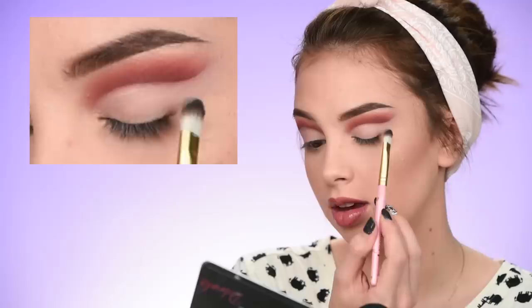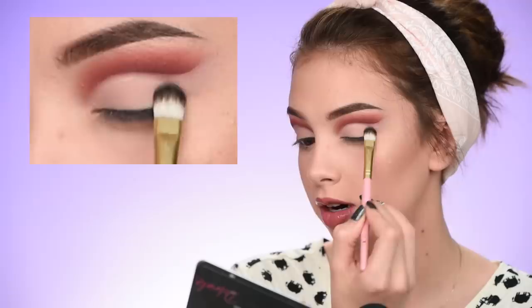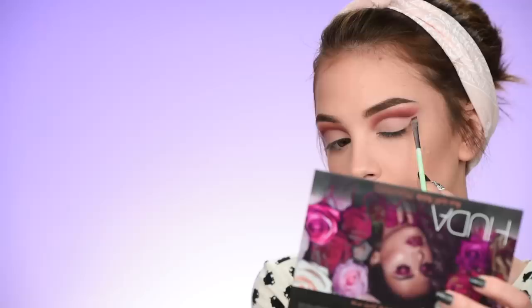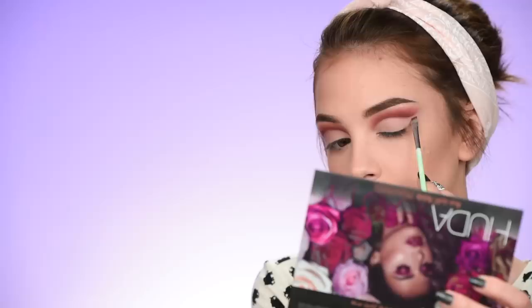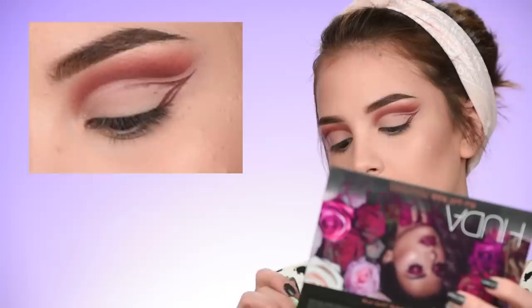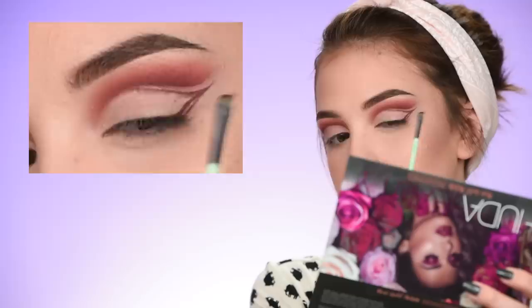Setting that concealer again with some face powder. Then on a very small thin angled brush, I'm taking a deeper brown shade and outlining the cat eye I'm going to do on my eyelid. I decided to connect the cat eye to the cut crease.